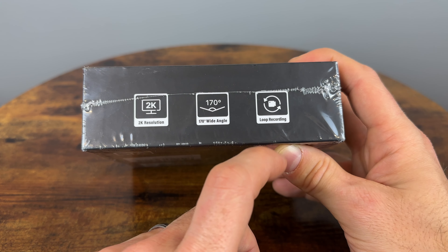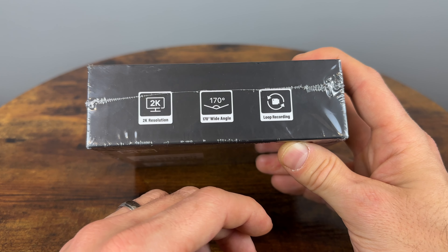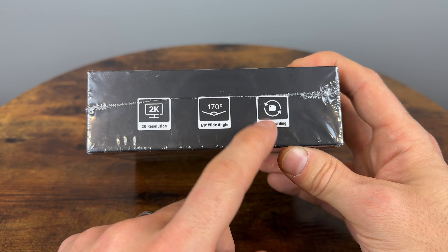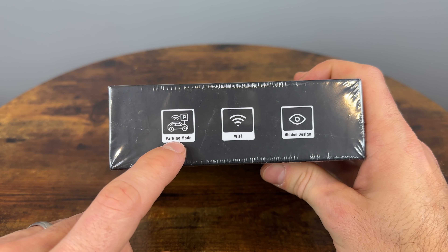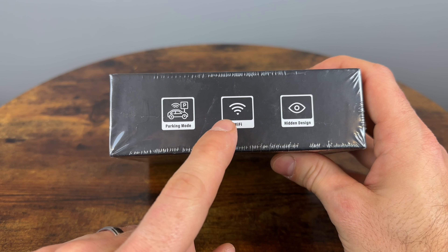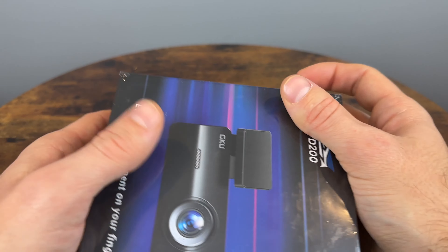It has loop recording, so it will record over older footage once the microSD card reaches capacity. If you have an accident, it will not record over that footage since it has a G-sensor that will mark that footage to be stored and not deleted. There's also a parking mode, but you do need a hardwire kit for this. It has Wi-Fi — since it doesn't have a screen, you use a Wi-Fi connection and an app to control and set it up. And it has a hidden, discreet design.